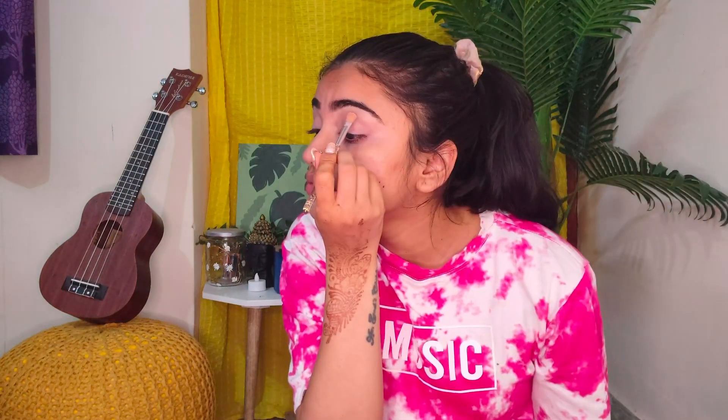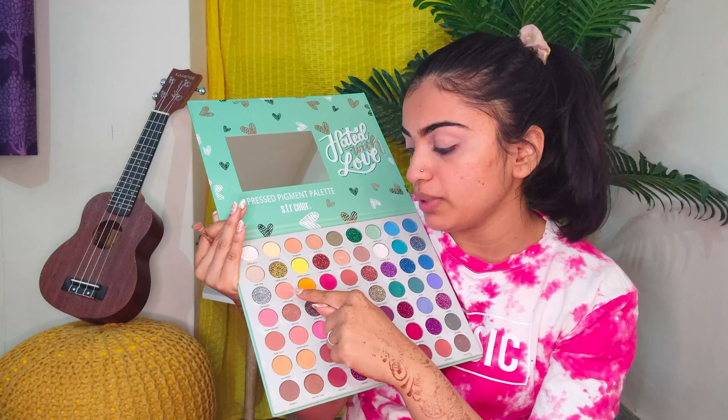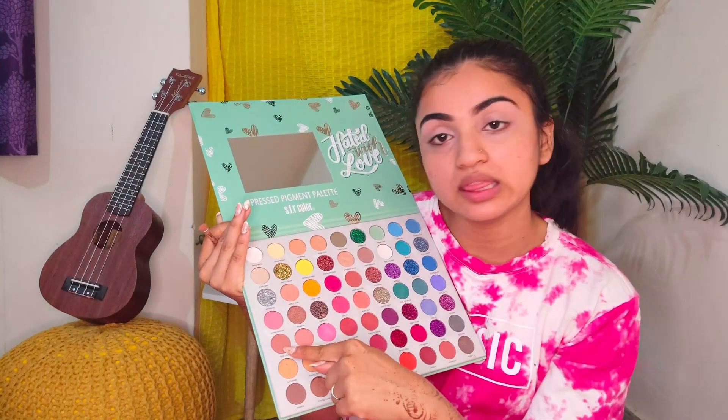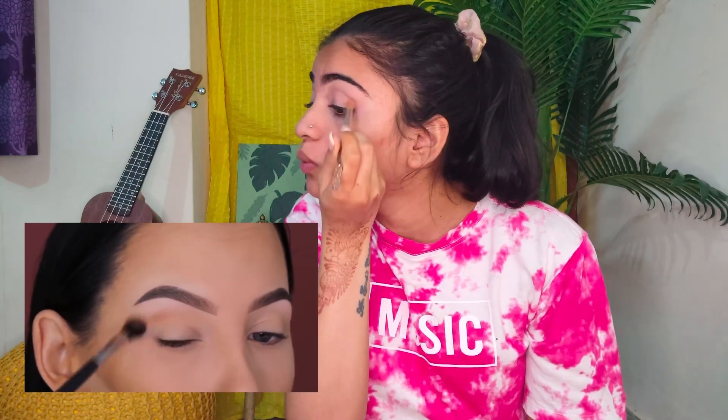I'm just going to be using the nearest shade I have on my palette. She said she's taken a warm brown color but I don't know which one is warm brown over here. So I'll be mixing this and this. She goes from inward to outward.